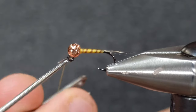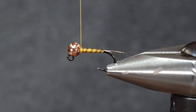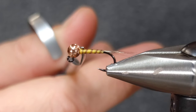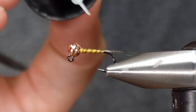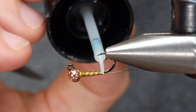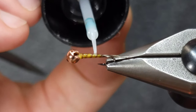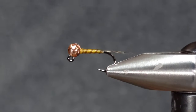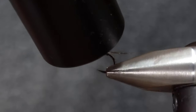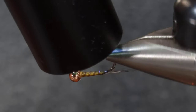I'll secure that thread, snip it off, whip finish the yellow thread, and change colors. Before changing colors I'm going to hit this with some Solar-EZ Bone Dry — this is a key part of the fly that makes it super durable and super effective. You can use thin UV resin, whatever you have. Once I get it where I want I'll hit it with the UV light to make sure it hardens up.